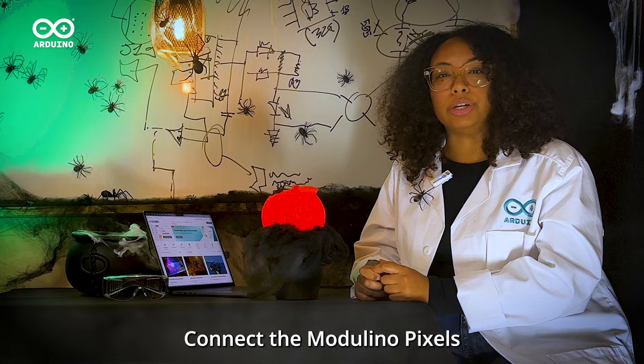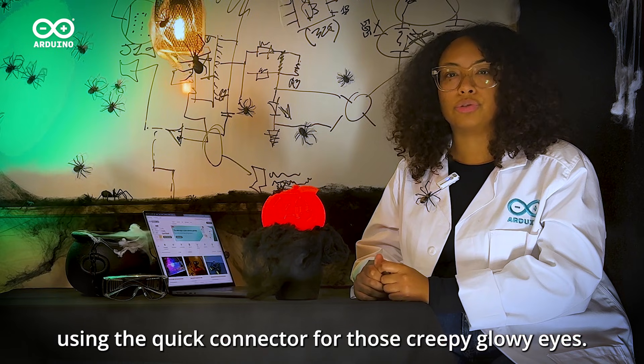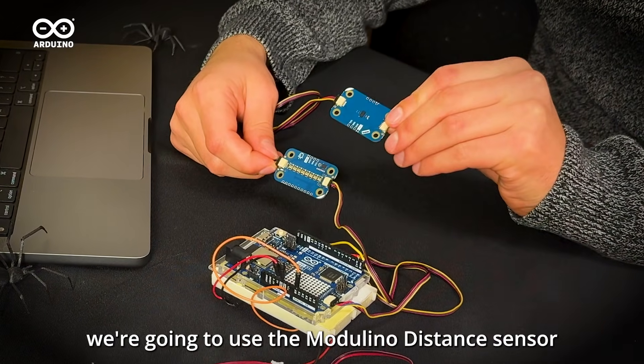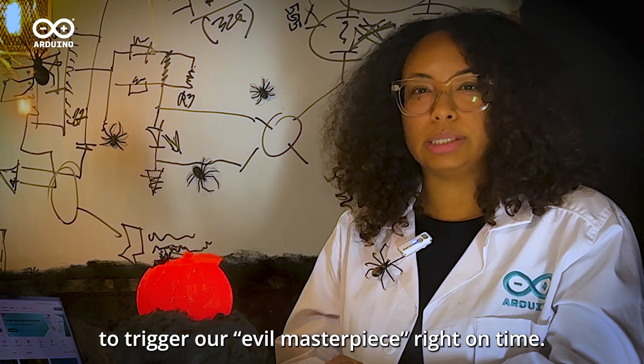Connect the modulino pixels to the Uno R4 Wi-Fi using the quick connector for those creepy, glowy eyes. Now, to activate everything when someone walks by, we're going to use the modulino distance sensor to trigger our evil masterpiece right on time.